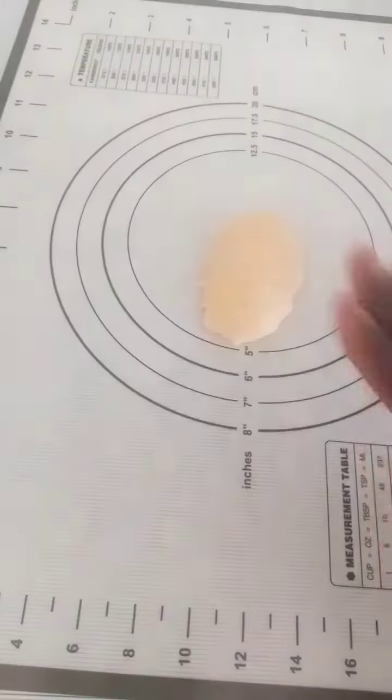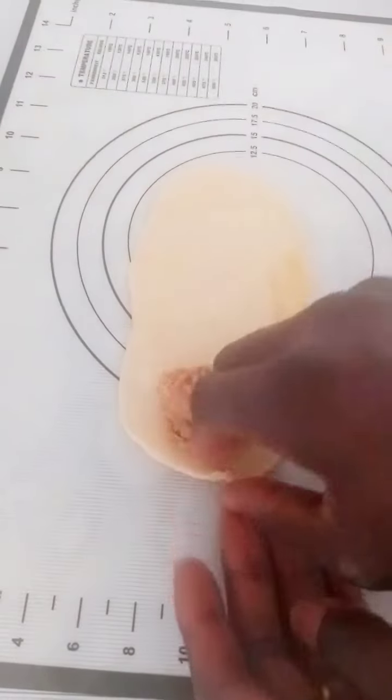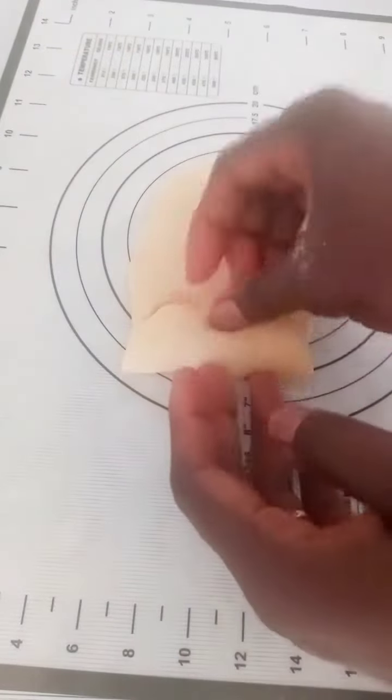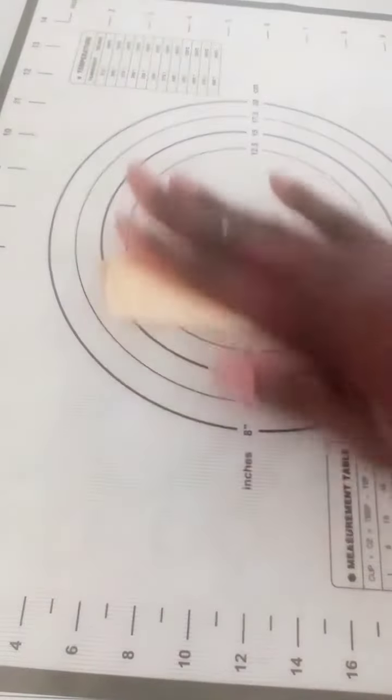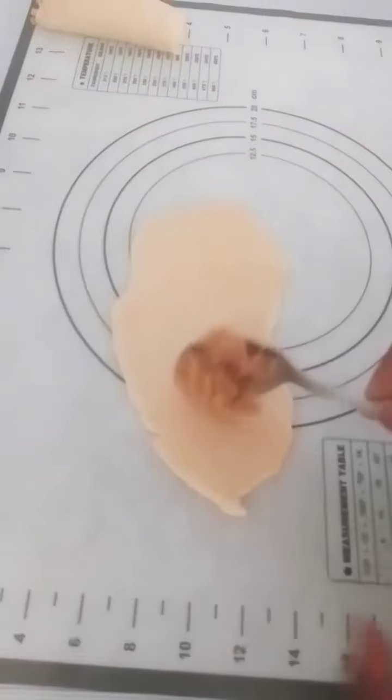Feel free to check my channel out for other helpful videos. I'm done with the dough — I cut some and will just roll it out, add the fish, and roll it up. I'll continue this process until I am done with the rolling.